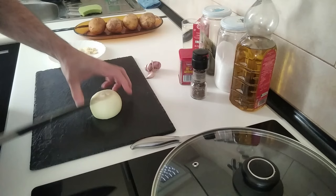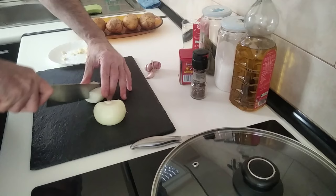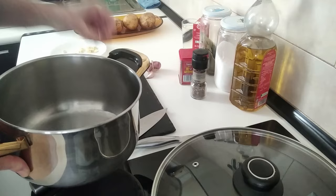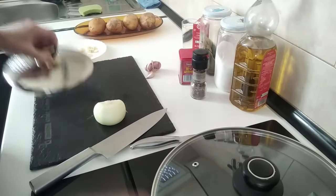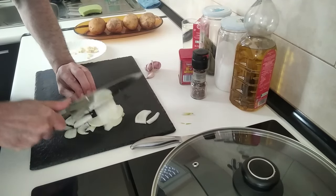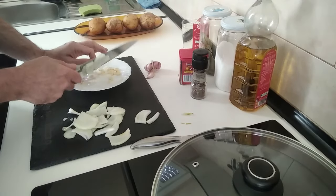I've got an onion here that's already been started, so I'll just cut it in half. The other half I'm going to cut in half also, and that's going to be going in this pot where I'm going to be boiling the potatoes Galician style. We'll leave that there for later.